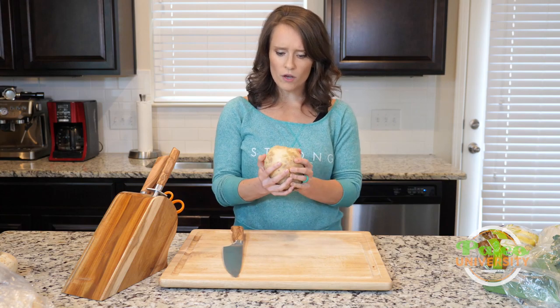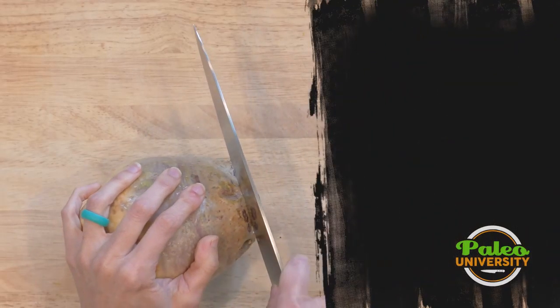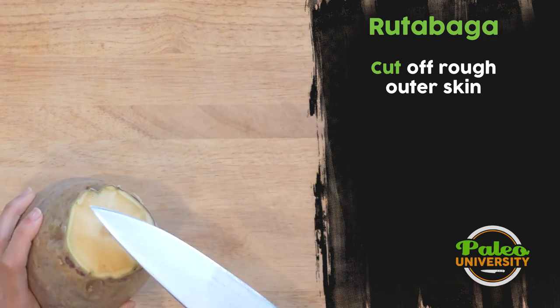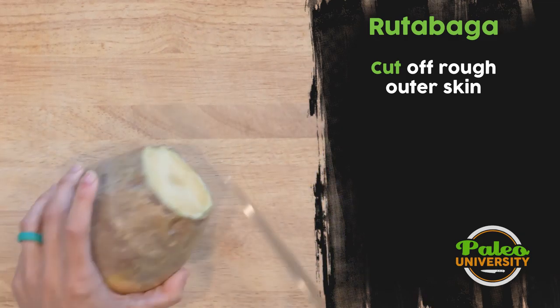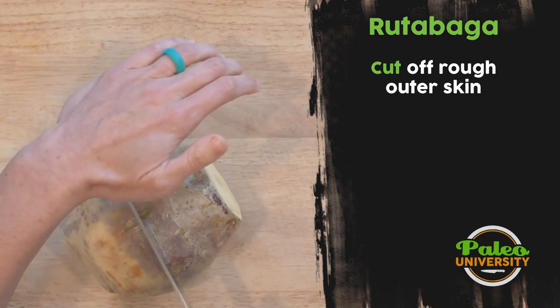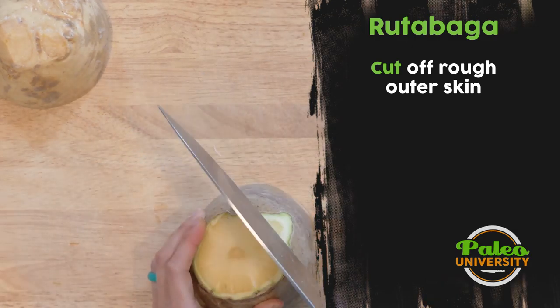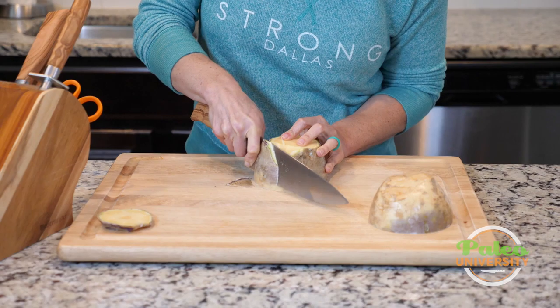With the rutabaga, like with any of our root vegetables, the biggest thing you need to do is just take off the tough outer skin. You can see it's got that layer of skin on there. I'm going to cut it into smaller pieces to make it easier to deal with. Then I can take my knife and go around the side and take off that rough outer edge.